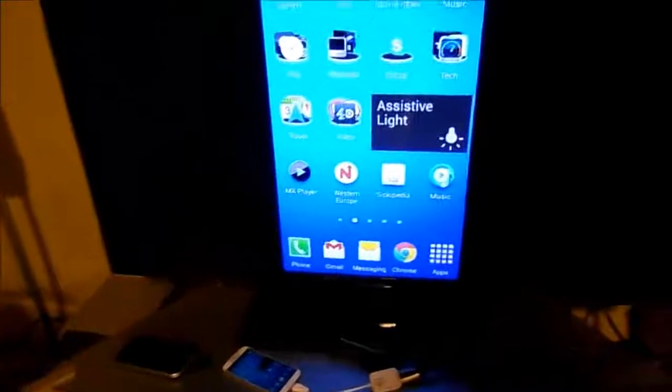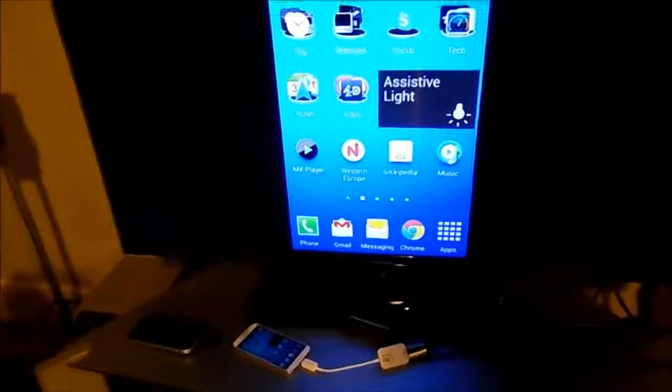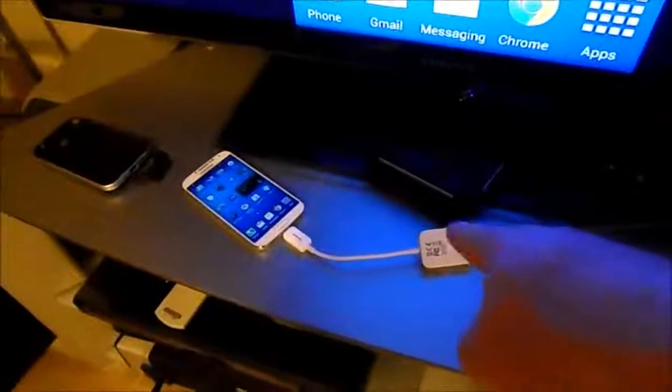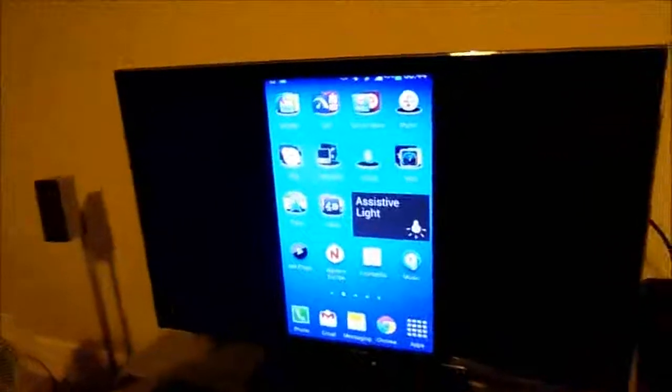I have my Galaxy S4 connected to my TV via an HDMI lead and the MHL connector, which I bought on eBay recently. The screen has been mirrored — that's fine.